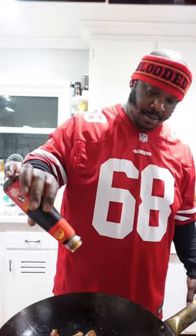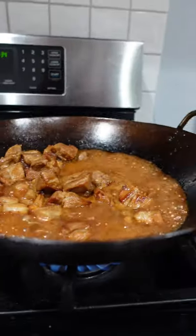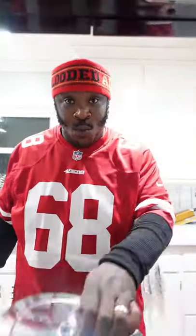From there, we're adding in light and dark soy sauce, oyster sauce, water, and mirin. Go ahead and bring that to a simmer. Cover it up.